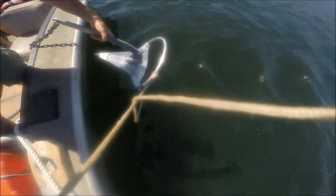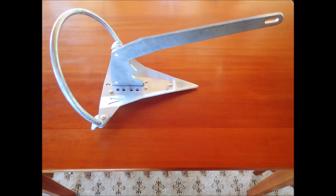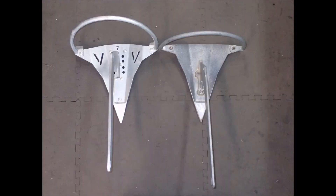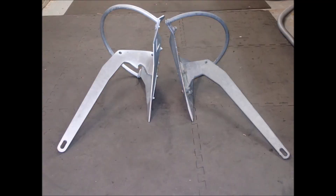Hello anchor fans, it's Steve with SVPanope. As you can see I'm back out on the water with a new anchor. This is a Viking number seven. You can see that it closely resembles a Mantis anchor. I did get a chance to photograph the Viking right next to an almost identically sized Mantis. I'll mention a few differences.